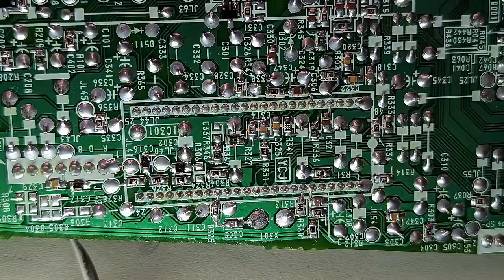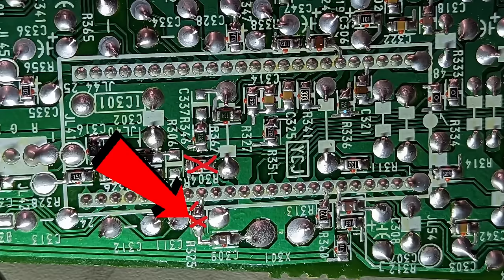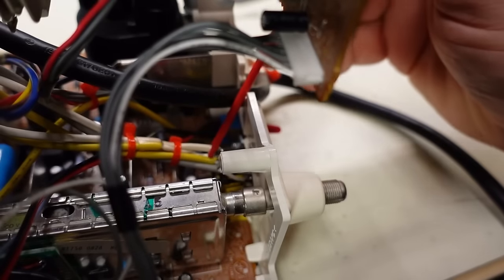On the underside of the board, we have to make a couple of modifications. First, remove R304, which disconnects the YS signal from the microcontroller. Then make two cuts to disconnect the RGB lines from each other and also remove the resistor connecting one of the RGB lines to ground.